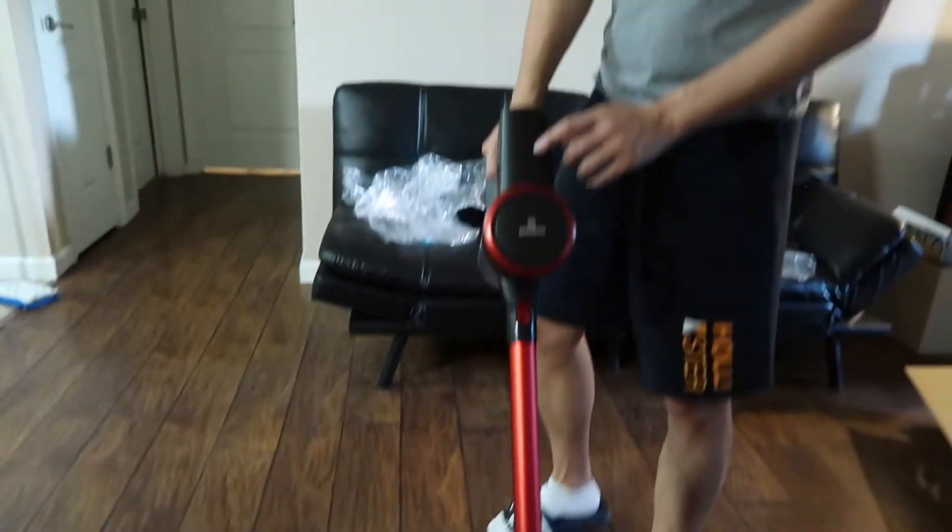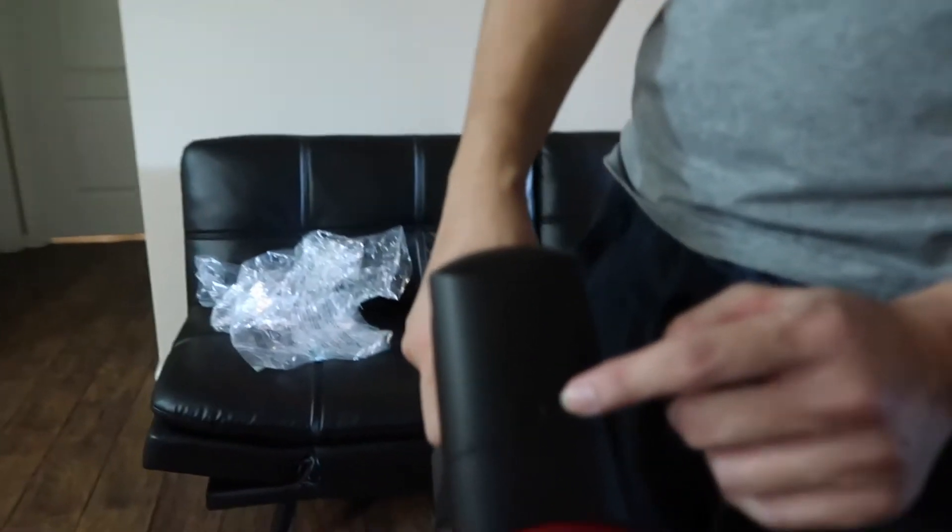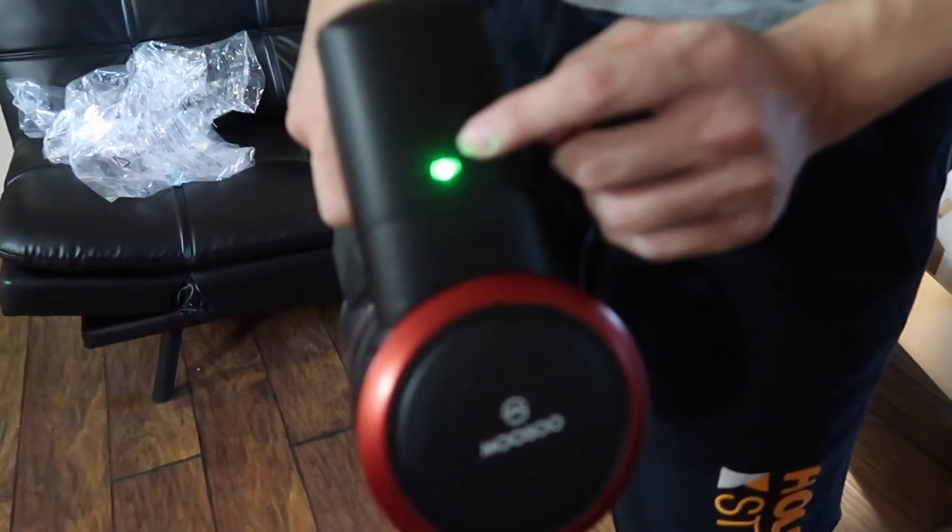If you press twice you go to the maximum suction mode. When it's on maximum suction mode the battery will last for 15 minutes; if it's on regular mode it will last for 30 minutes. There's also an LED light right here — green means you don't need to charge it.